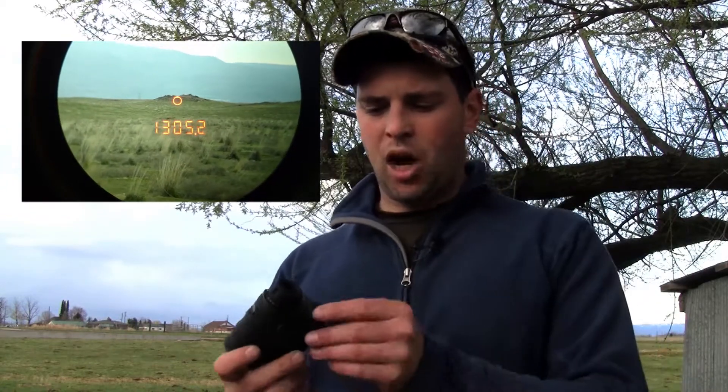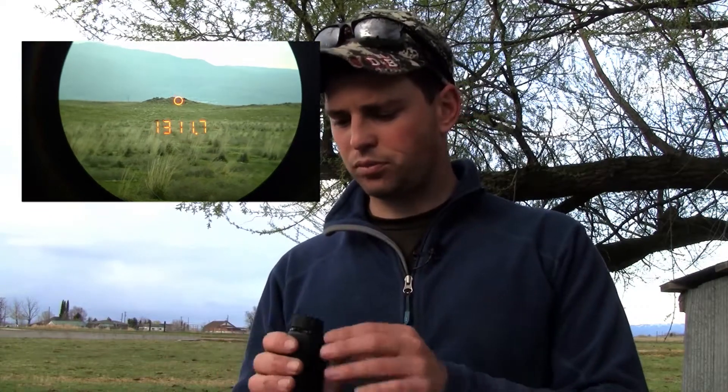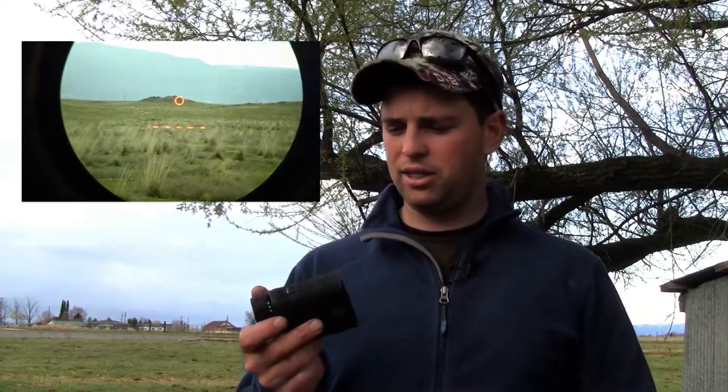Optically it's 7 by 25 — 7 power with a 25 millimeter objective. It's got an organic LED display which is super nice, and it has pretty good optic quality as far as clarity goes. Good battery life as well.